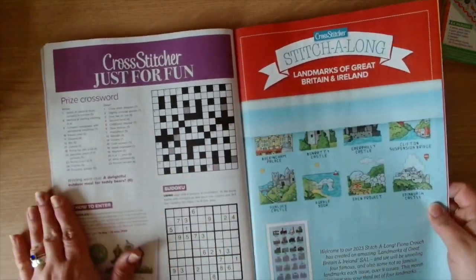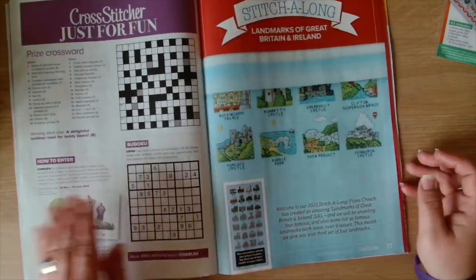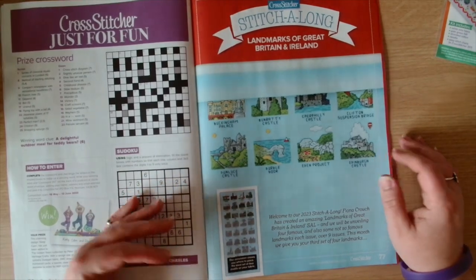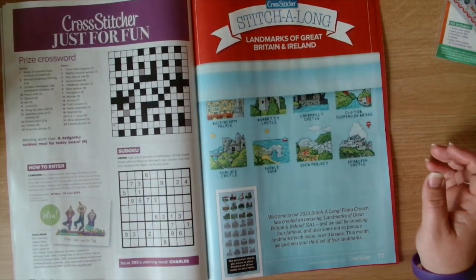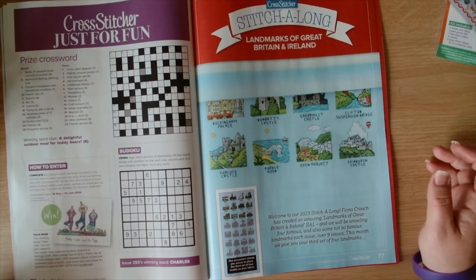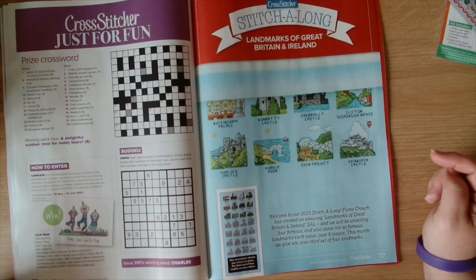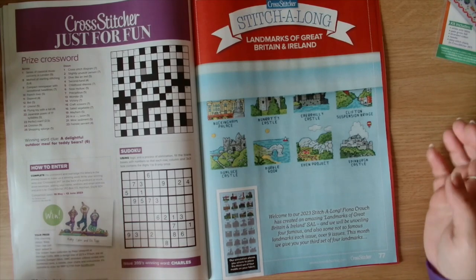They give all three of the designs and patterns, and then we get into the crossword and the sudoku. Then we have the stitch along - Landmarks of Great Britain and Ireland - and we've got the next row for the stitch along. This is by Fiona Crouch.